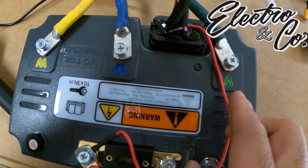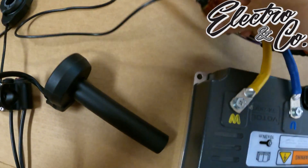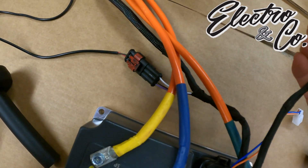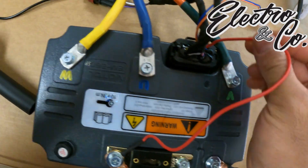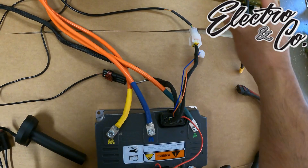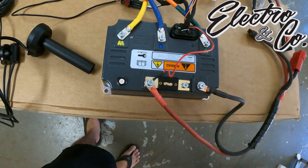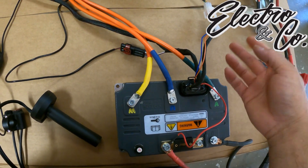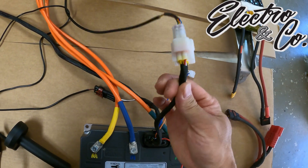Electro & Co has done something special here - this doesn't come from the factory like this. They've color-coded the wires green, blue, yellow, and even the voltmeter plug. From what I've seen in other videos, they've actually simplified the wire harness. When you buy this controller stock, there are tons of wires everywhere. With somewhat limited documentation on this China-brand controller, Electro & Co has taken all that headache out and given you the bare minimum of what you need.